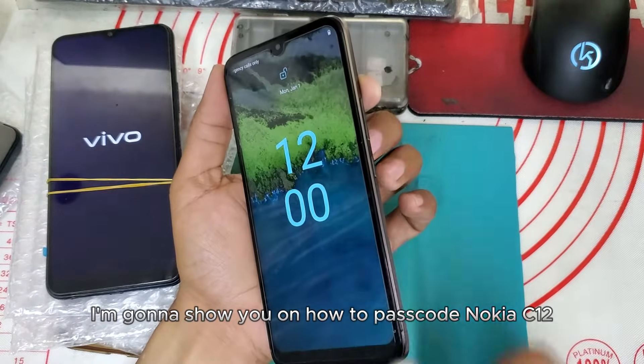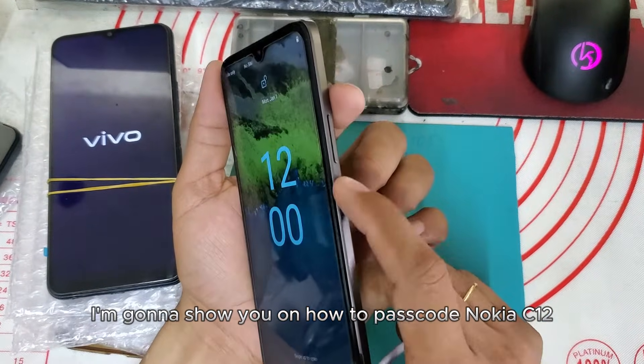Good day katikdik, I'm gonna show you how to fastboot a Nokia C12.